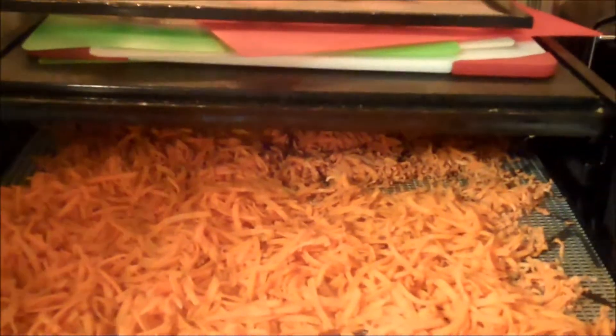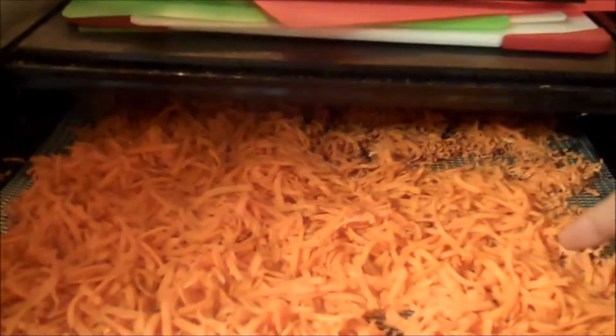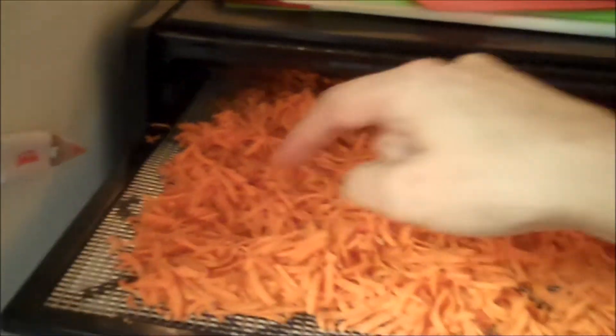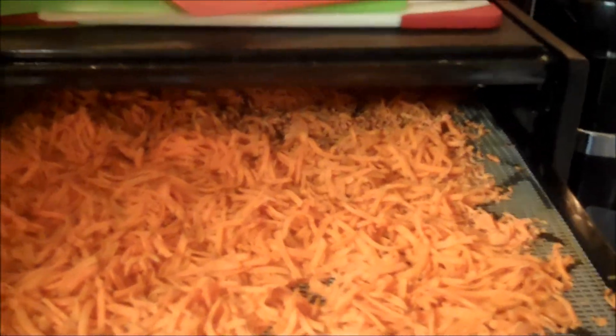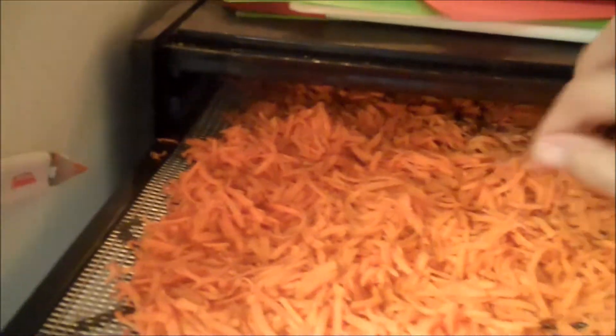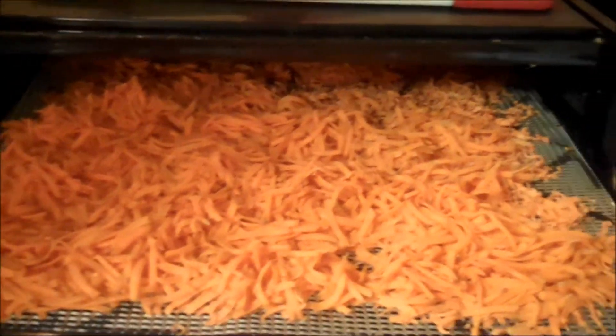Hello fellow YouTubers, Bear Prepper here. Today we're dehydrating. I bought 5 pounds of carrots and I shredded them. I got 8 trays here, and then I put them in a ziplock bag with about a quarter cup of water and microwaved them for 2 minutes on one side and 2 and a half minutes flipped over. That way they rehydrate much easier rather than just shredding them and dehydrating them.